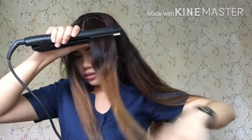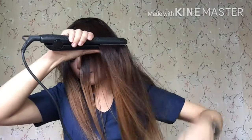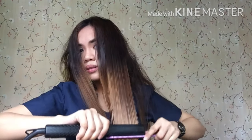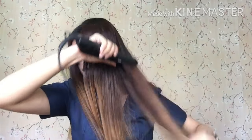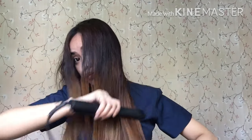So plansahin muna natin ito ng very very light. Okay, bata tayo magkulot.